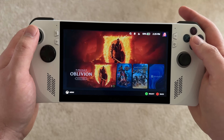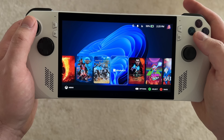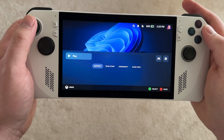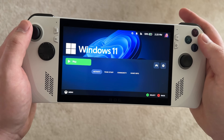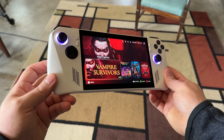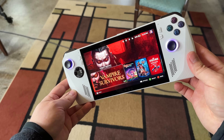The idea behind buying this was that I didn't have a Windows-based handheld with a Z1 Extreme in it, and at the price I paid I figured it was worth a shot. I lasted maybe a couple of days using, updating, and dealing with Windows before I decided to ditch it in favor of Linux — Bazzite, to be more specific. After I switched, I started to like my Ally even more.